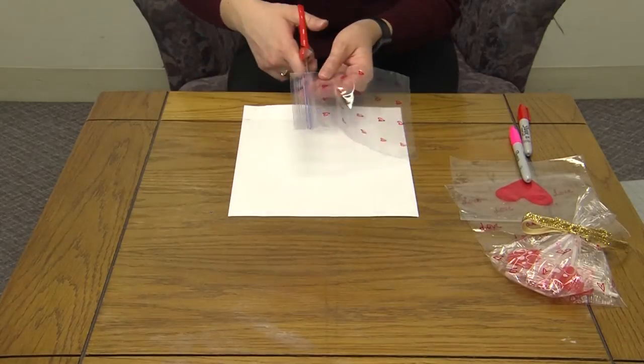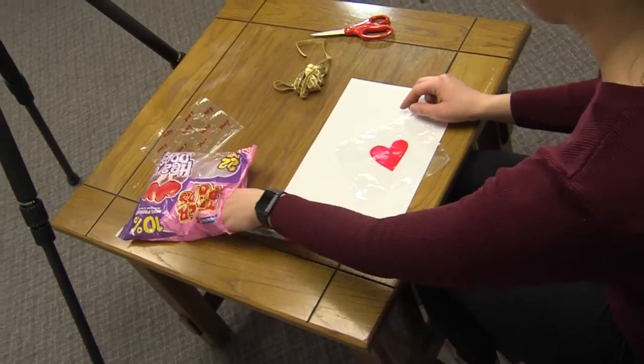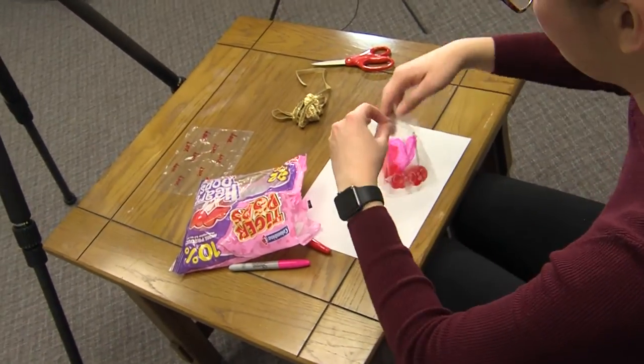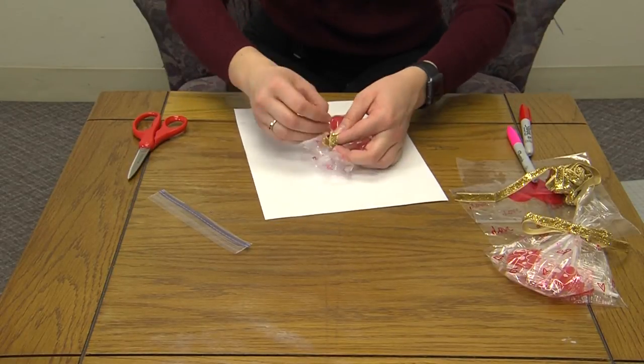Then I cut the top Ziploc part off and filled it with suckers. I held the ends together and used a ribbon and tied it to close it.